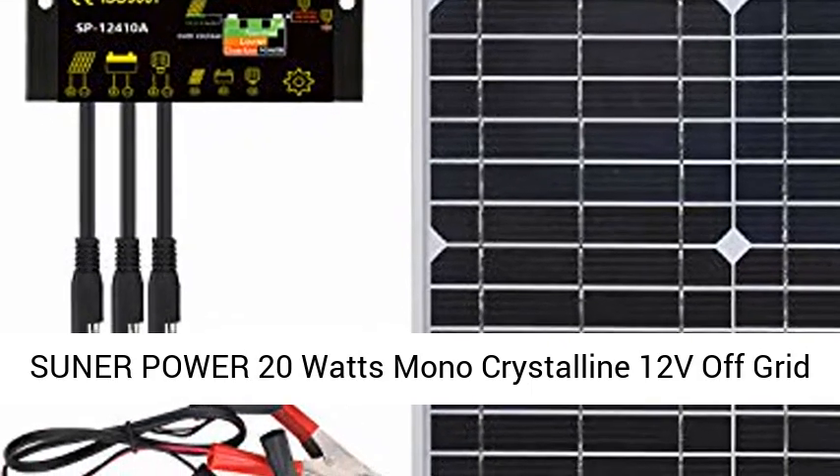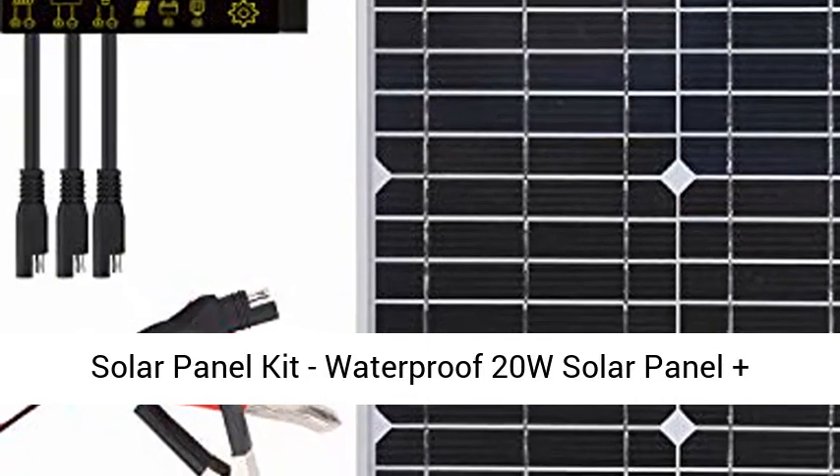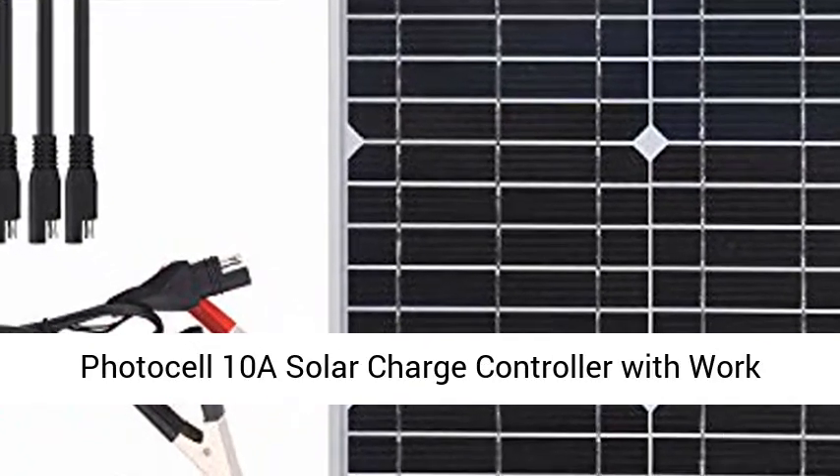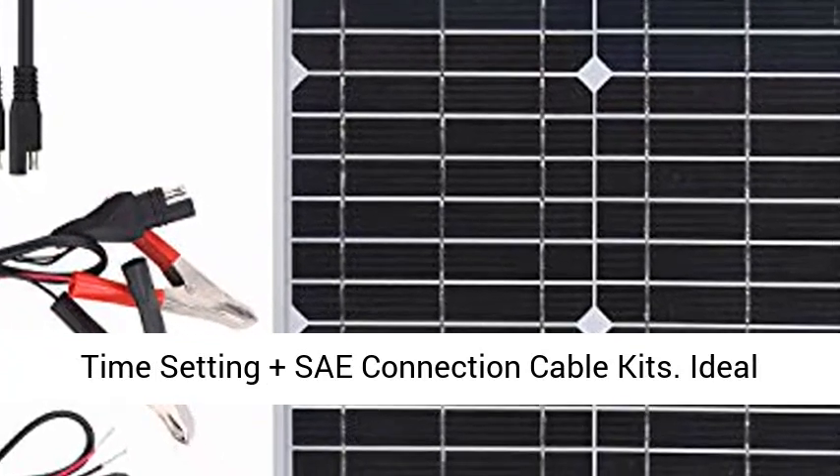Sooner Power 20W Mono Crystalline 12V Off-Grid Solar Panel Kit. Waterproof 20W Solar Panel plus Photo Cell, 10A Solar Charge Controller with Work Time Setting, plus SAE Connection Cable Kits.